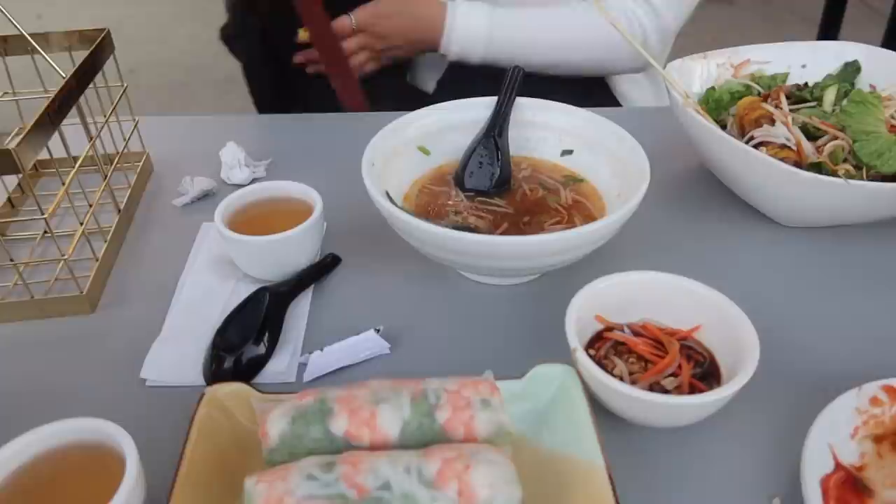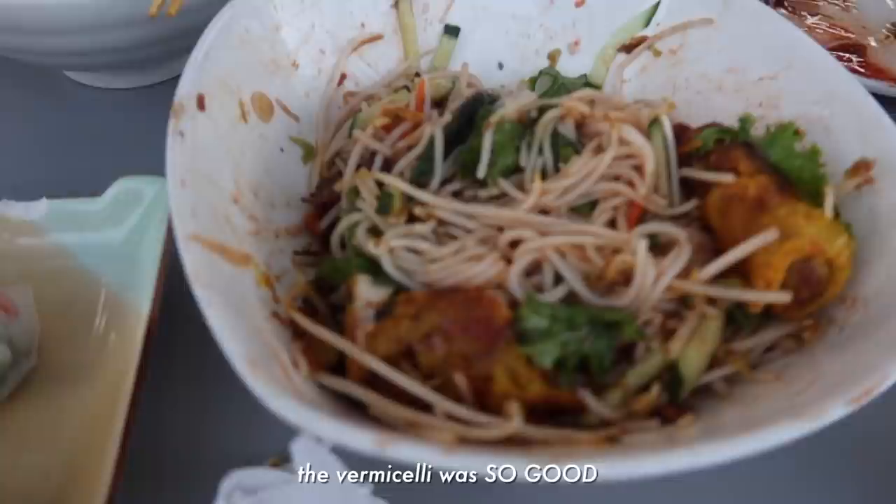My sister spilled pho and sriracha on her shirt so she's wearing her bag to cover it like an apron. I'm literally undone about it — she just said 'yolo, I need to eat more.' It's so good.